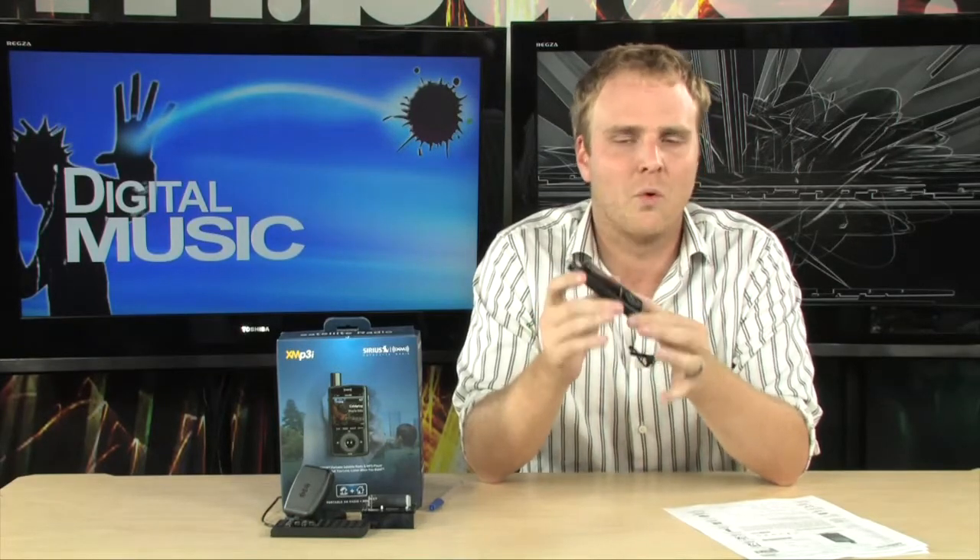Plus, it's got the Tune Select feature, and that's actually going to make sure that this keeps an eye out for all of your favorite artists and songs, and it will automatically record them for you. So this is a really cool device that's going to allow you to listen to satellite radio your way.